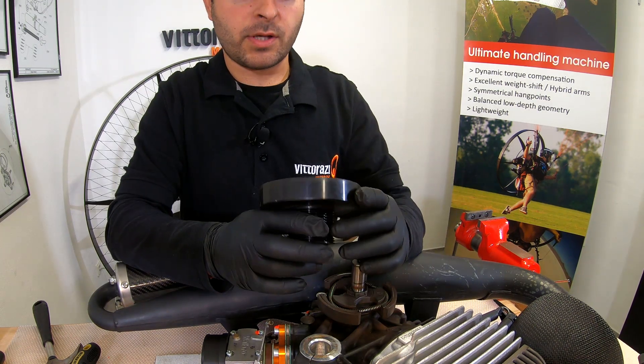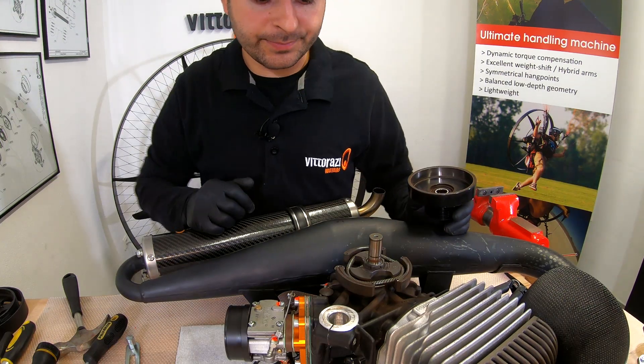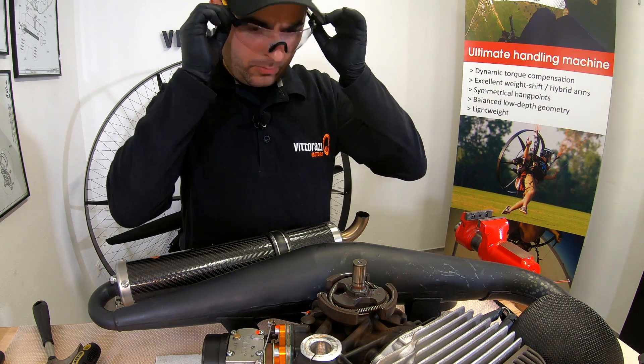The clutch belt is now removed. We should inspect it — it looks pretty good for 70 hours. Now let's clean it. Please be sure that you use eye protection while you're using compressed air.